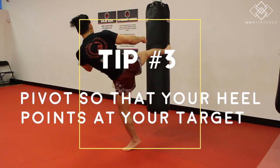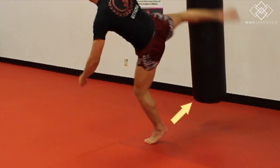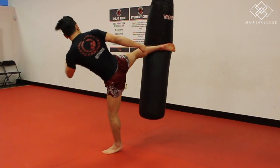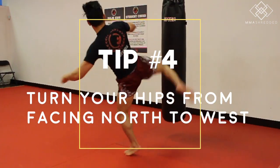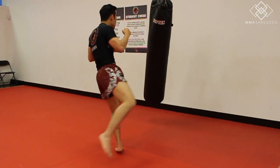Tip three: pivot so that your heel is pointing to your target. Tip four: turn your hips in the direction you are kicking — from north to west if you're kicking with your right leg, and from north to east if you're kicking with your left leg.